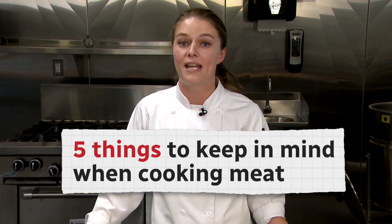Hi, my name is Haley Donadeo, and I'm a food scientist and chef here at the Center for Culinary Innovation at NAIT. We're here to discuss five different techniques to safely handle meat at home.